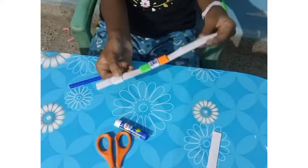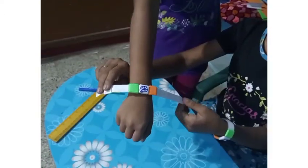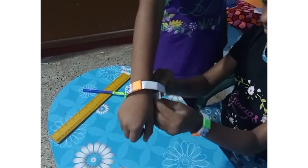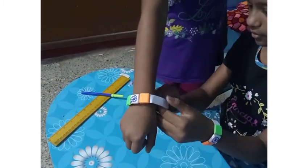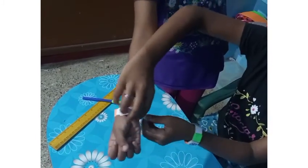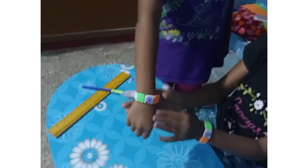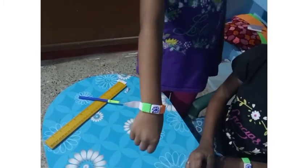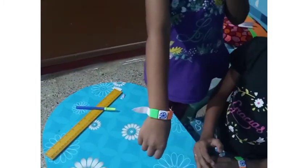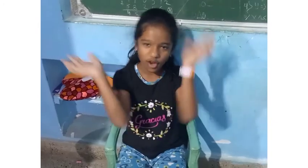The handband is ready. Now the handband is ready. Oh so nice! It is so nice. Thank you for watching our video. Bye bye.